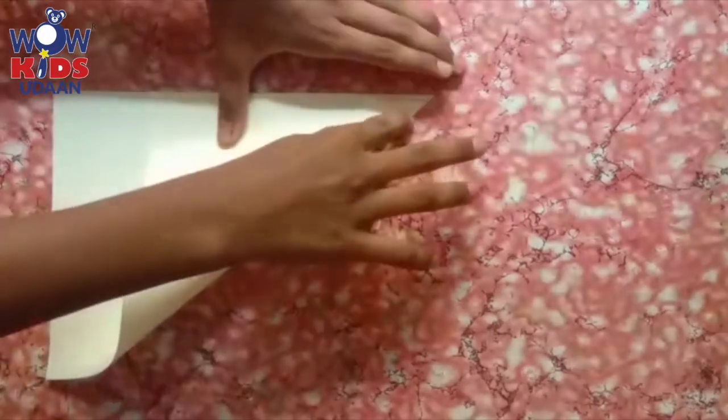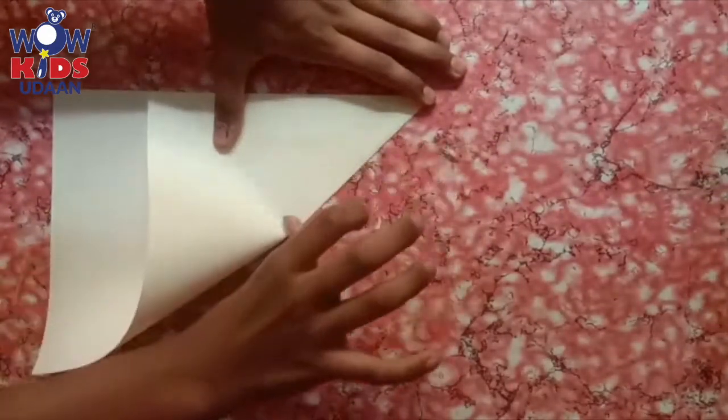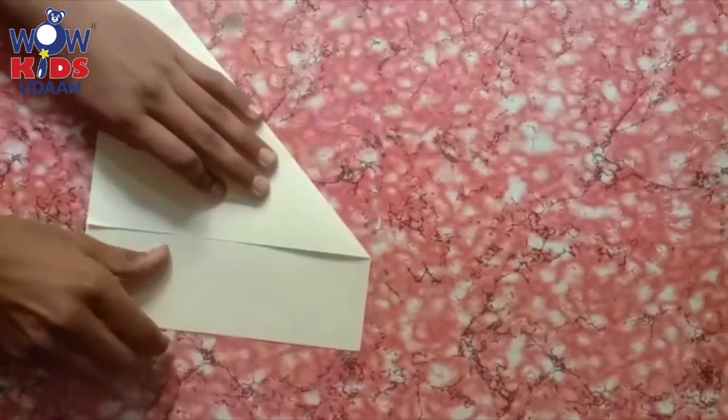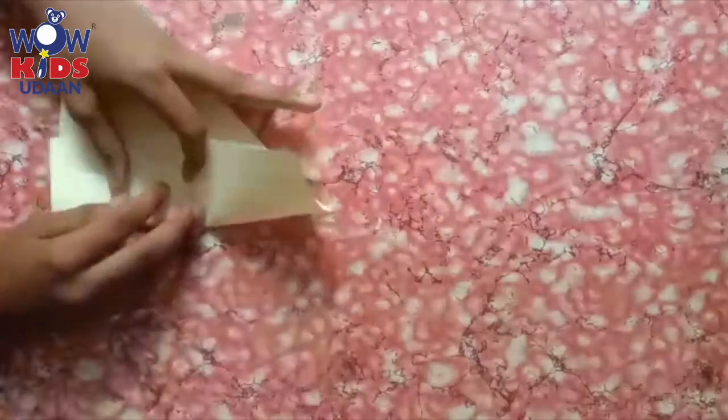You have learnt folding also, children. Yes, very nice. We are going to make a windmill. Already we have done more activities like this — colouring, cooking, drawing, painting.